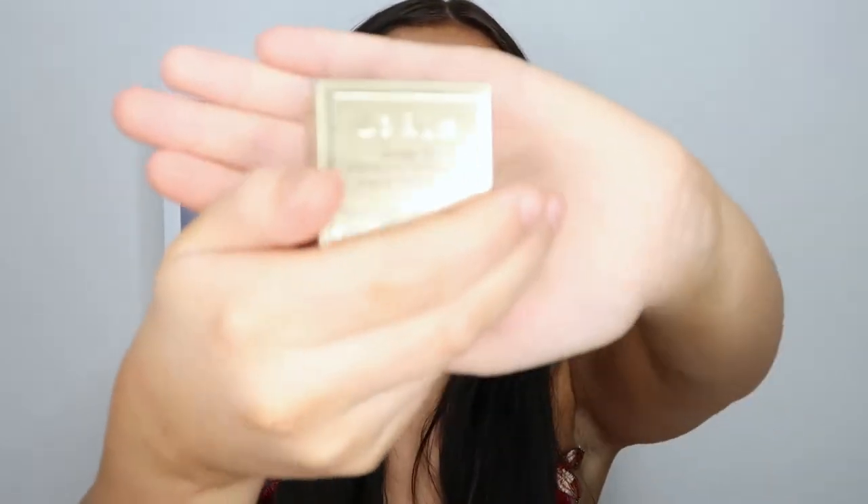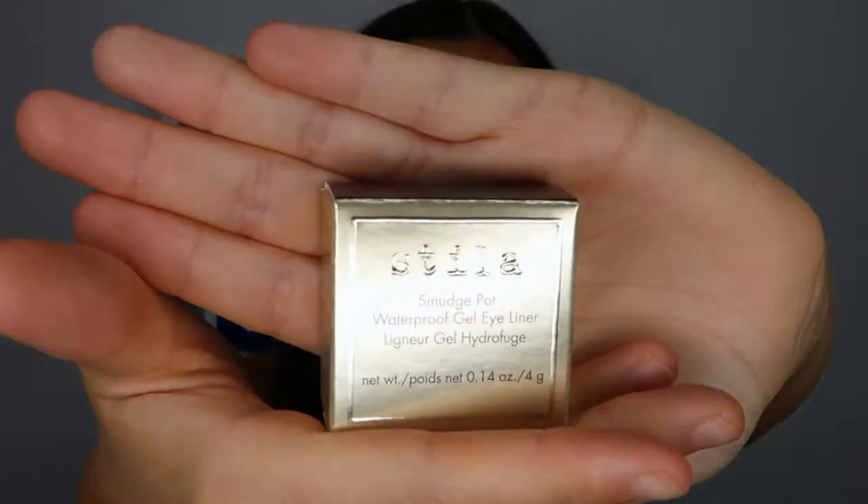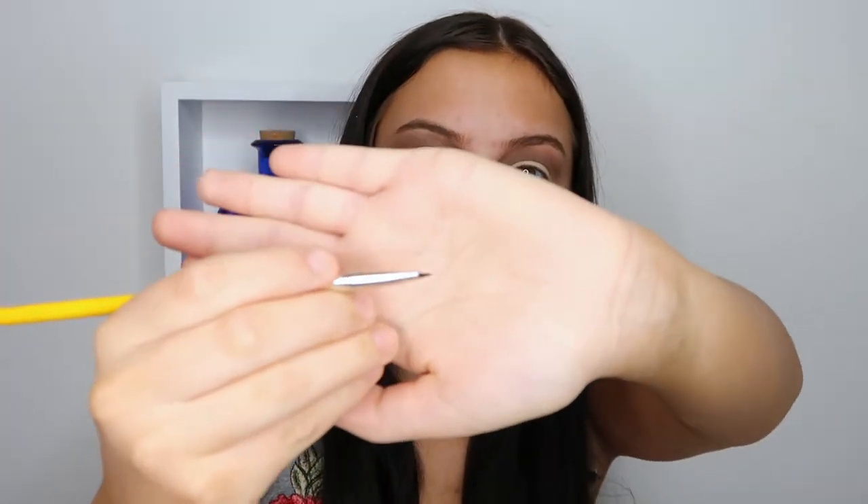Taking some of that same base color on a sharp brush and I'm just defining the edge of the cut crease a little bit. And now I'm just going to line my eyes with the Stila Smudge Pot Waterproof Gel Eyeliner, and for that I'm just using a small eyeliner brush from Bdellium Tools — it's the 761.